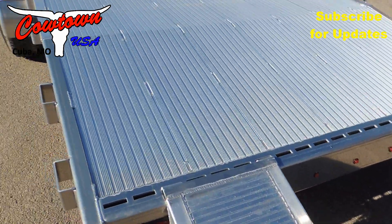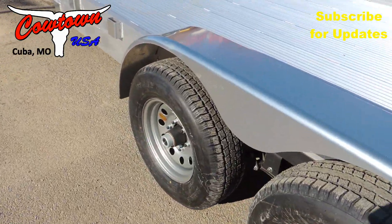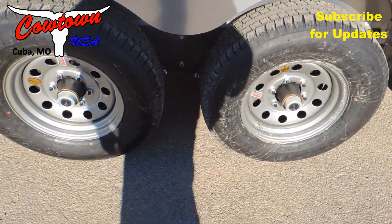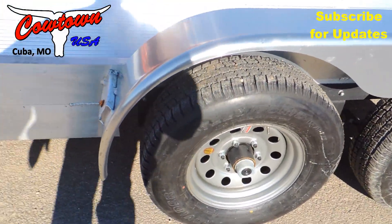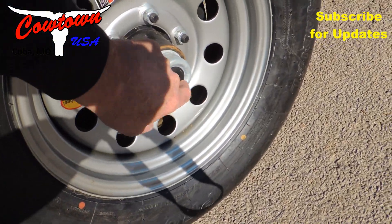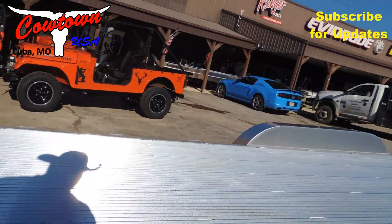All LED lighting. Spring suspension. Brakes on both axles. Easy little hubs — you pull the rubber grommet out and it's got a grease fitting right there. I'm going to take you underneath this and show you the belly of this thing.